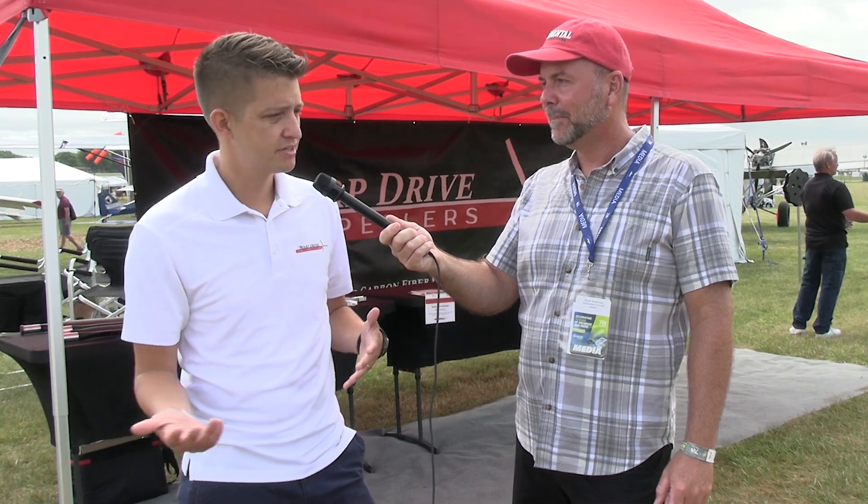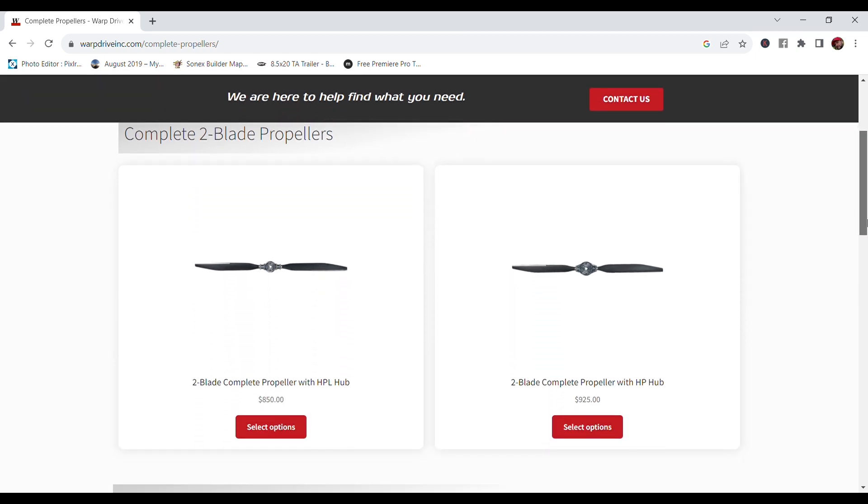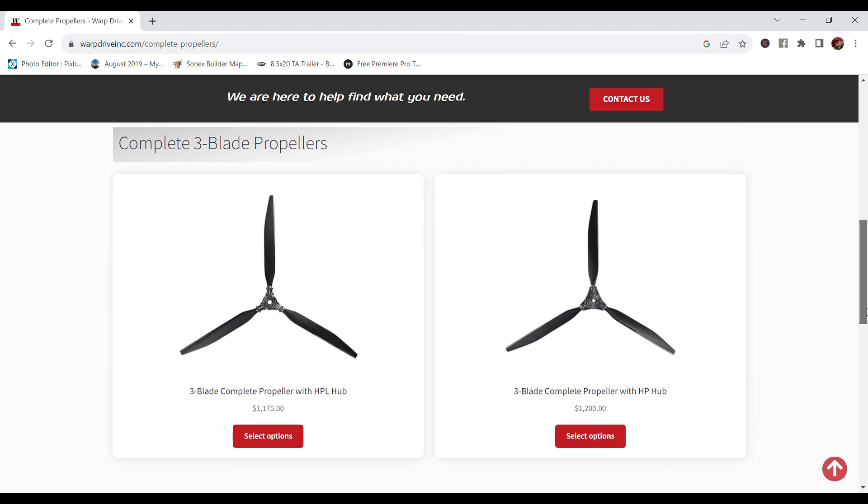People advertise two blades, three blades, four blades — all the way up to six or eight. What's the advantage or disadvantage of running more blades, and what's the optimum based on horsepower? Well, optimum would be one blade — we don't make that. As you add blades, you technically get less efficient. But sometimes we just need to add a blade to absorb the power of the power plant.